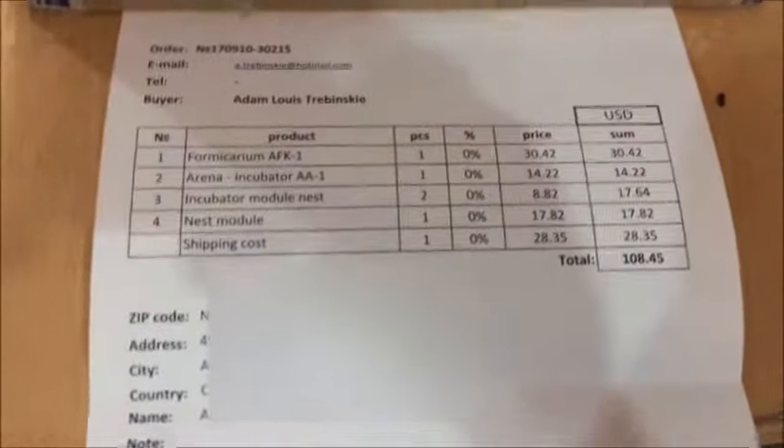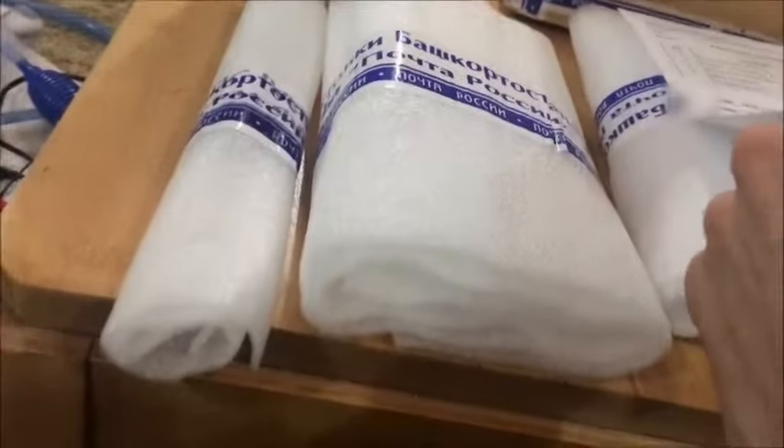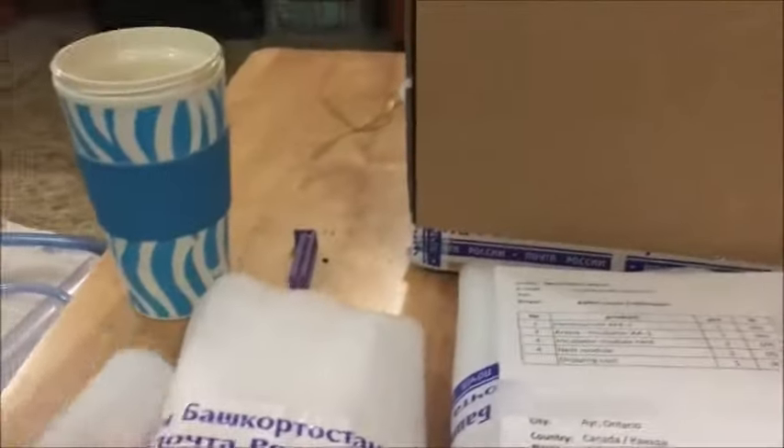We're gonna check the invoice here to make sure we have everything. As you can see, it's a little bit better packaged — we actually have a Russian tank. It did send everything that I ordered, so gonna open these up. Very good packaging, I gotta admit.